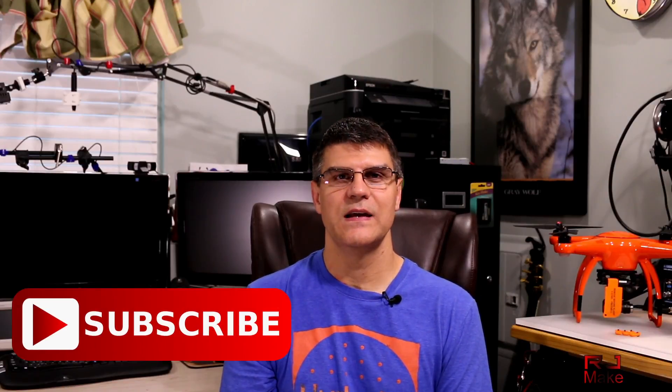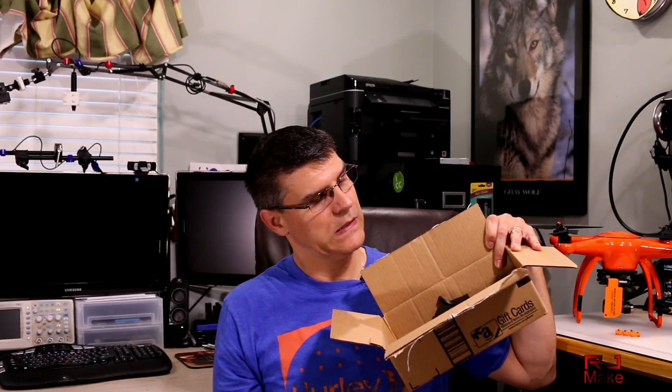Hey, what's up guys, RJ here. In this video we're gonna take a quick look at some of the things I've been up to lately — they're all about 3D printing and drones, specifically the X-Star Premium by Autel. I've been designing two things lately. The first, which I've kind of put on the back burner, is a set of reflectors for the RC in an attempt to get the shape and focus the signal farther down range. I do have a set complete but haven't had a chance to really give it good testing.